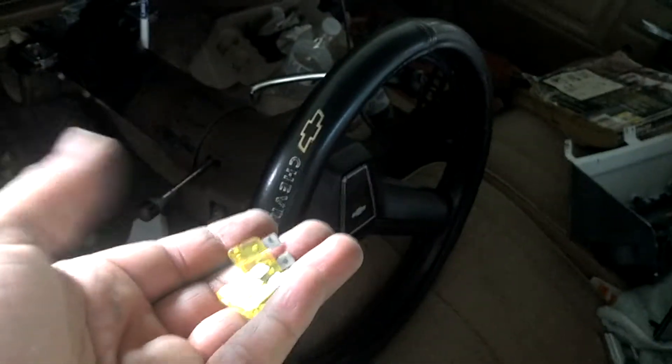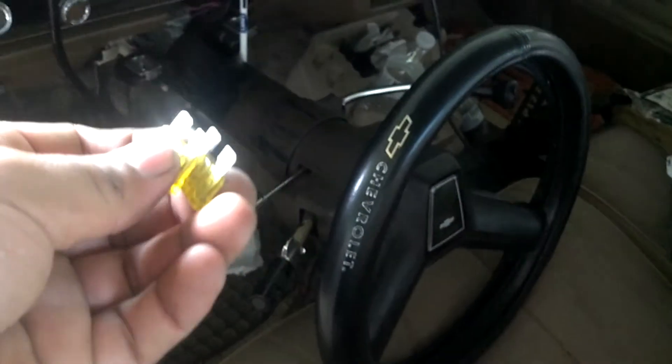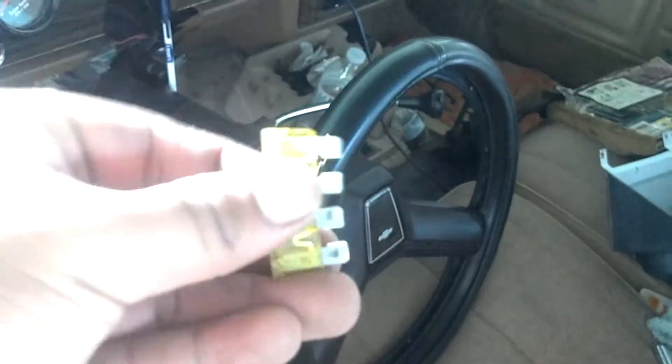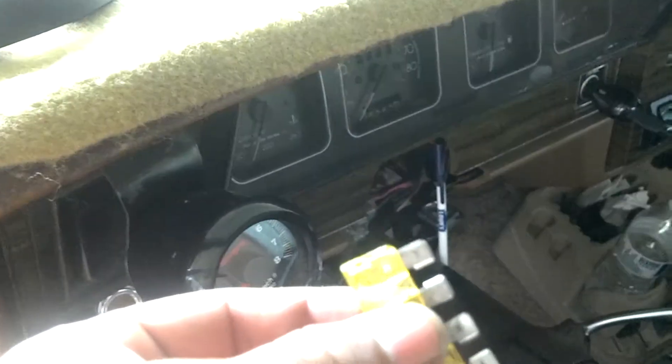Got a couple fuses — I'm gonna try to replace two of them. I was messing with stuff up in there, so if I put these in I'll show you how everything's going. I'll just lay the camera down for a few seconds.